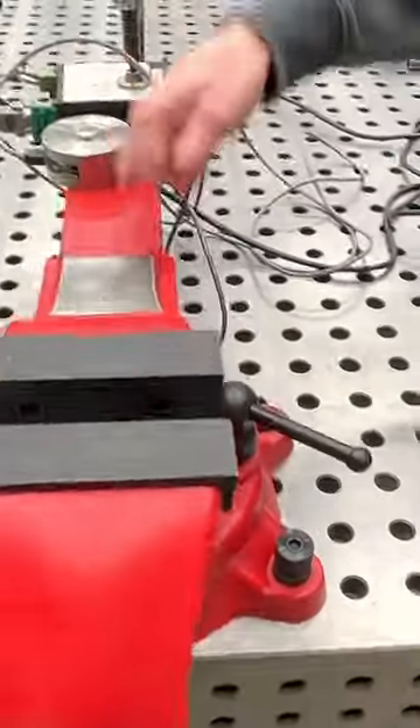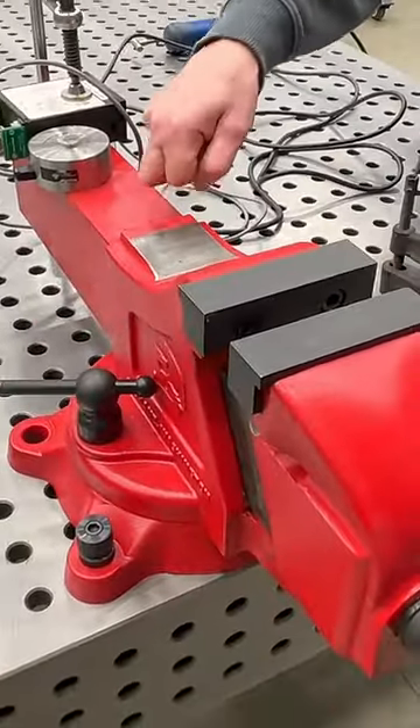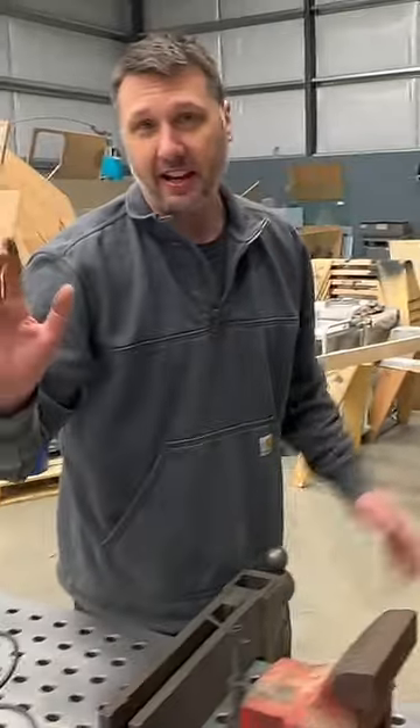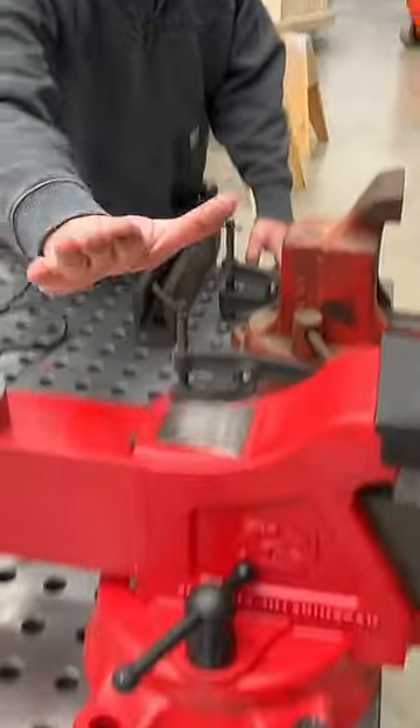I designed the Fireball Hardtail 510 to not lose its grease. So that grease stays in this slide. And how does it do it? It's completely sealed.